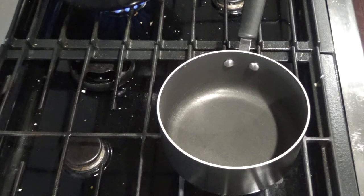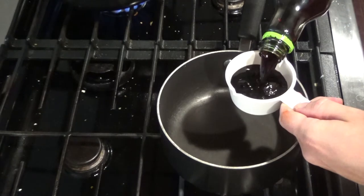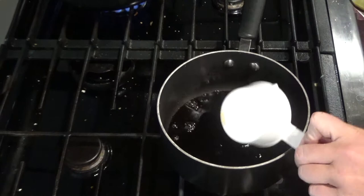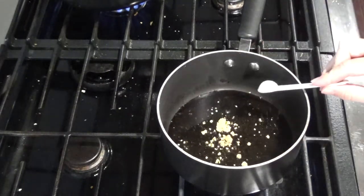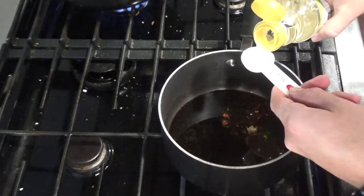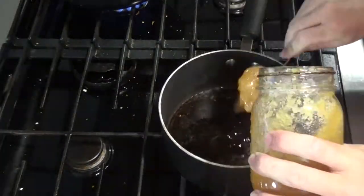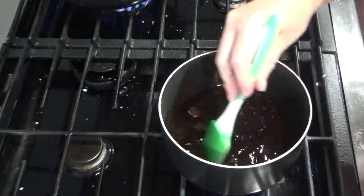Let's go ahead and get started putting the sauce together. You'll start with a saucepan over medium-high heat and you'll add a half a cup of soy sauce, half a teaspoon of ground ginger, half a teaspoon of minced garlic. You'll want two tablespoons of rice vinegar and half a cup of honey. Go ahead and mix that together for one minute.